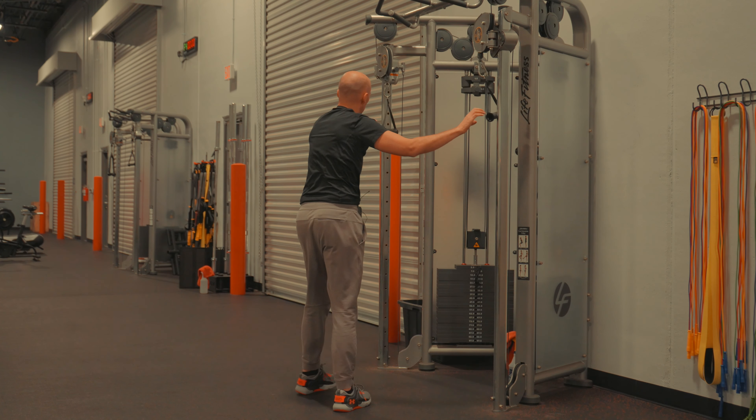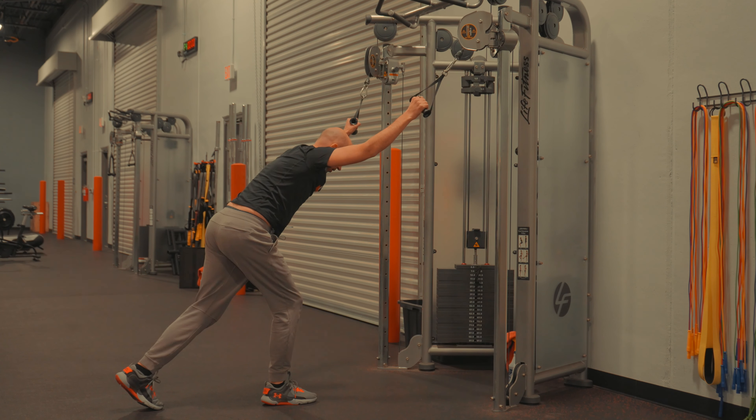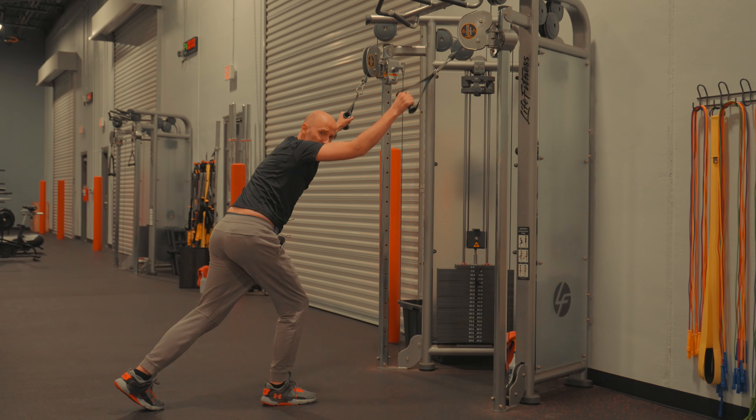As I'm doing this, I'm also going to be encouraging a little bit of trunk side bending as I do the pull down — like that, there.